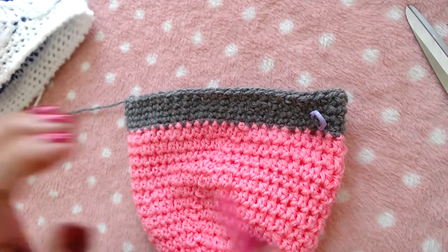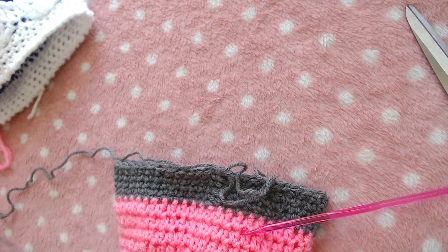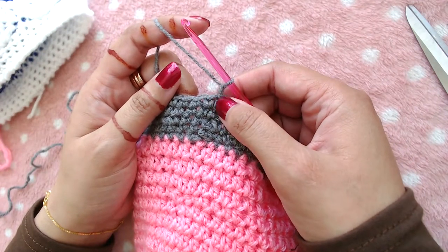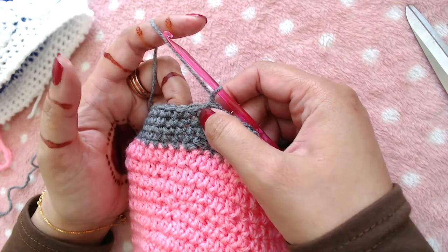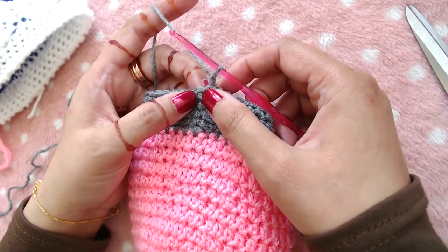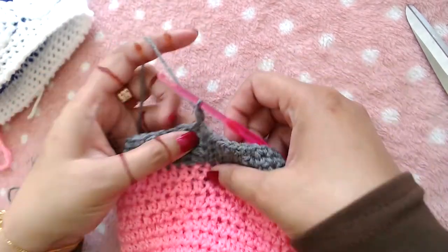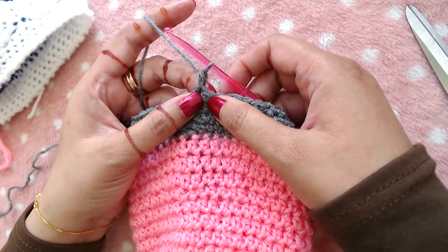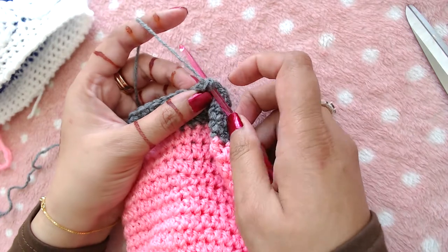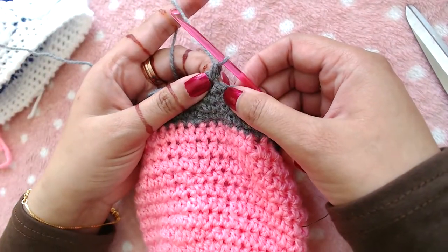I've repeated the single crochet rounds five times total. Now we are going to do something a little different - instead of working anti-clockwise we are going to work clockwise, which is called reverse single crochet. Chain 1, and instead of going the usual way, go the other direction. Insert your hook under both loops of the next stitch, grab the yarn, and pull through both loops.